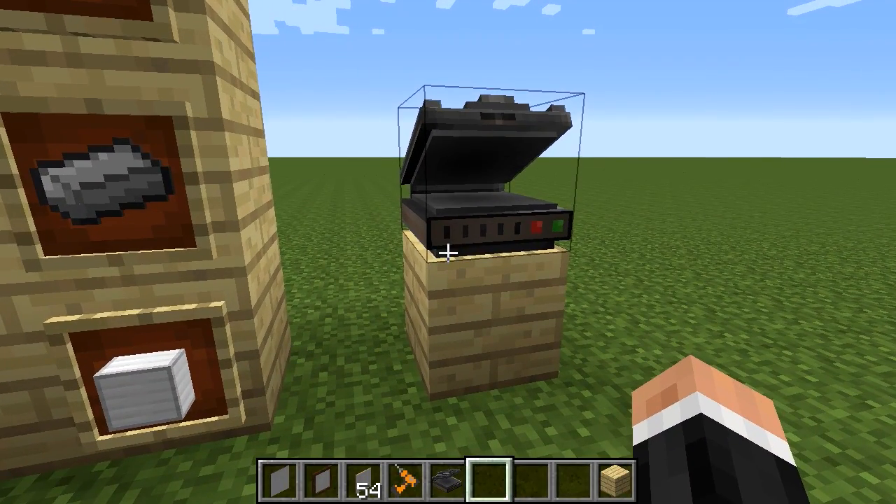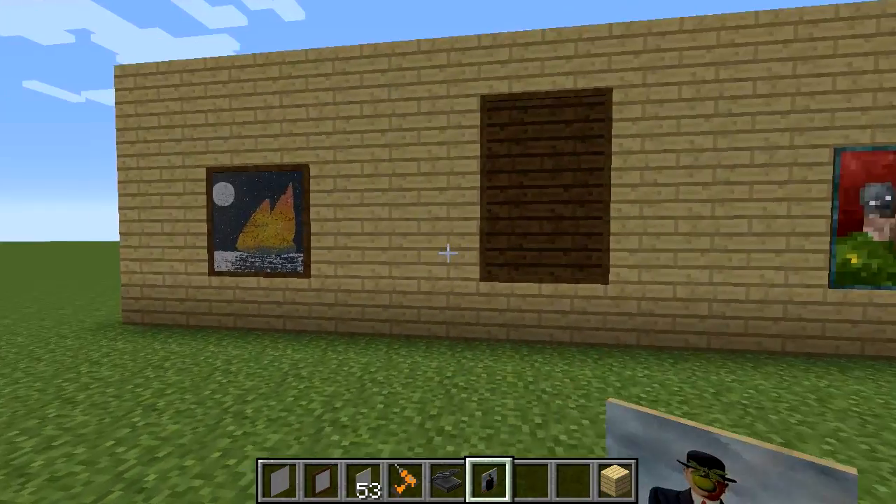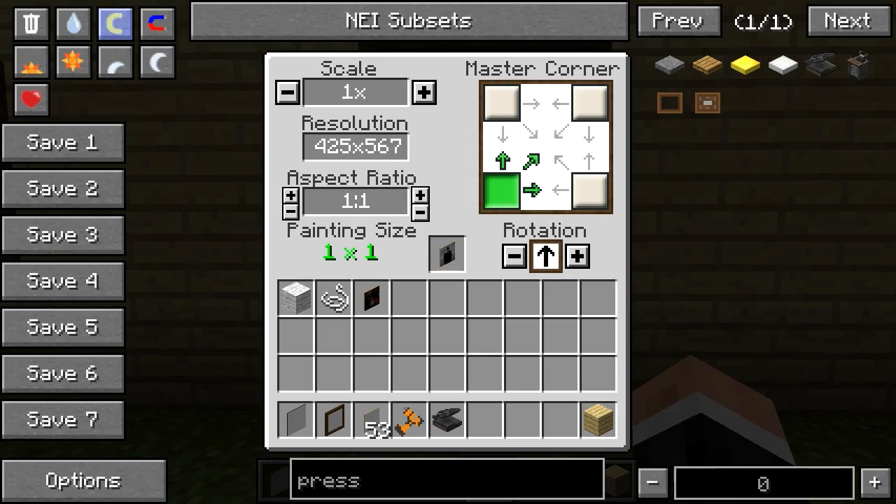Now for the custom painting. I did one earlier as you can see, and I followed a guide on the internet which I'll put in the description. What it basically consists of is extracting the Bibliocraft jar — the file that contains the mod — and inside there is a folder where you can put your paintings. You have to do a bit of zipping and unzipping, but you just use PNGs — that's all there is to it. With a custom painting you can play with the scale and aspect ratio, but not the resolution — that's fixed.